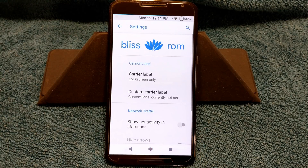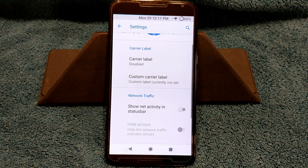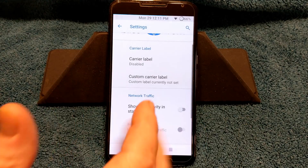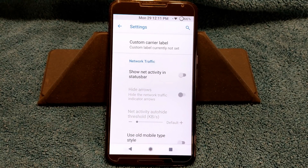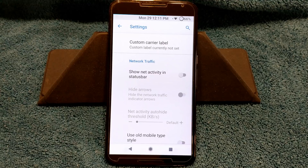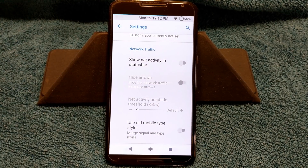Last in the status bar is going to be your items. You do have carrier label — it's set up for lock screen only, but I actually disable that unless you go with a custom carrier label, in which case you just type in whatever you want and click OK. I'm not going to run with network traffic, but if you have data loss or your battery's draining and you want to know what's going on, turn that on — you'll be able to see data coming in or going out.